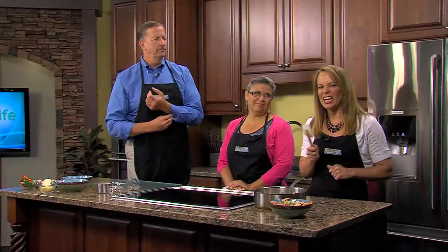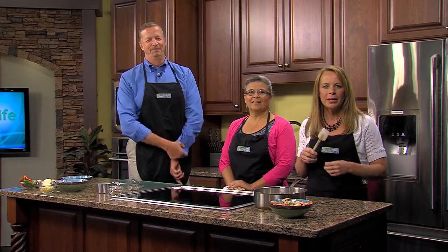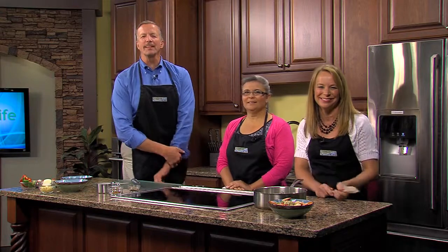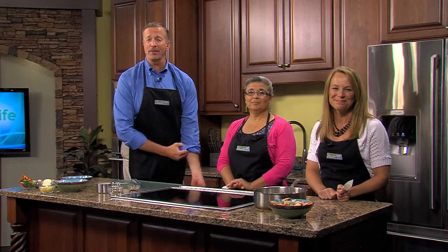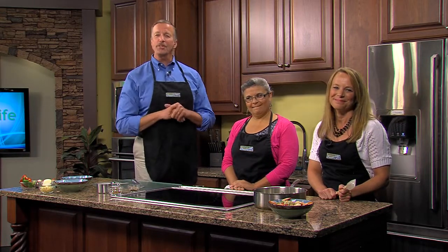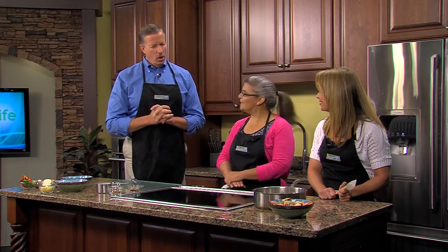One thing you may not know about me — I love shrimp. I love ordering it in a restaurant, but maybe not so much the idea of cooking it at home. Well, the good thing about shrimp is you can pretty much do anything with it: grill it, broil it, sauté it, poach it, steam it, fry it. Here to show us how to cook it Caribbean style is Laura Sydnor with Snappers Waterfront Cafe in Cambridge.